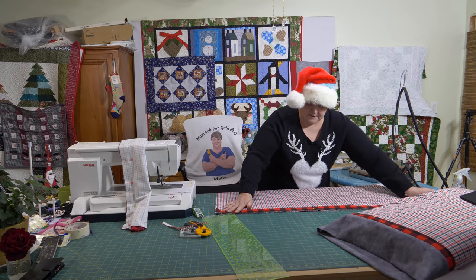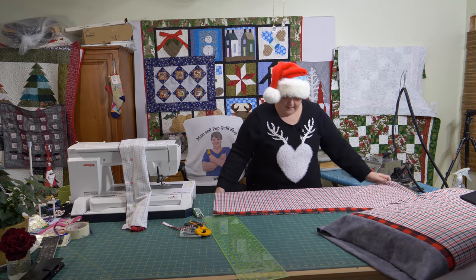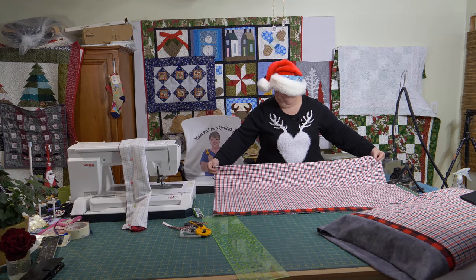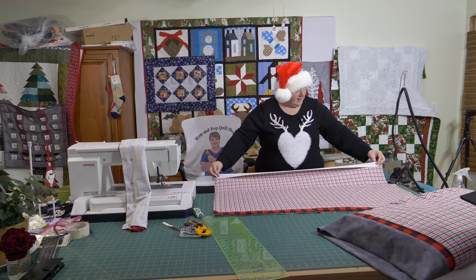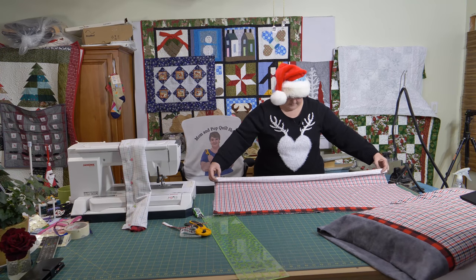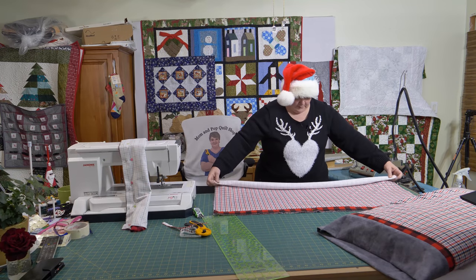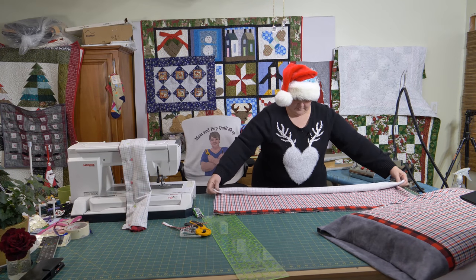And it can stay for after Christmas too. I always try to make the boys something, and usually make us something as well. They have matching pajama bottoms to these fabrics. Then just roll up, roll up.